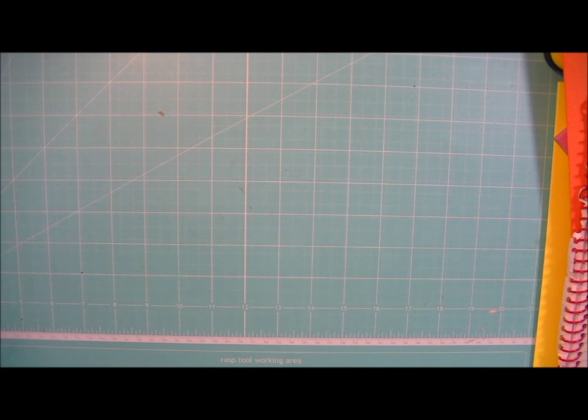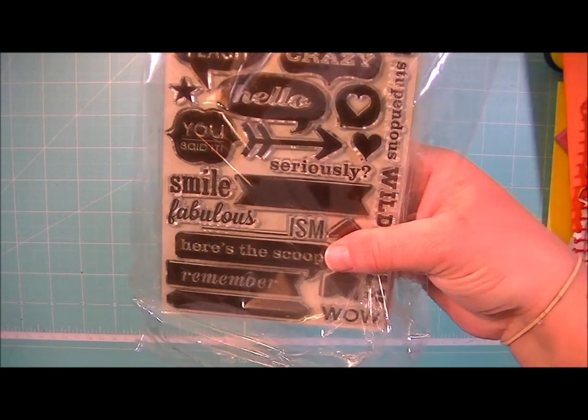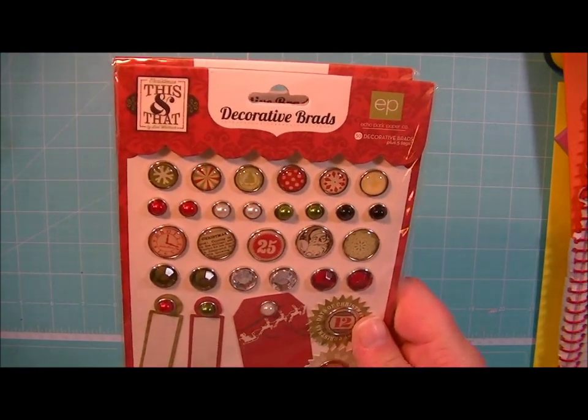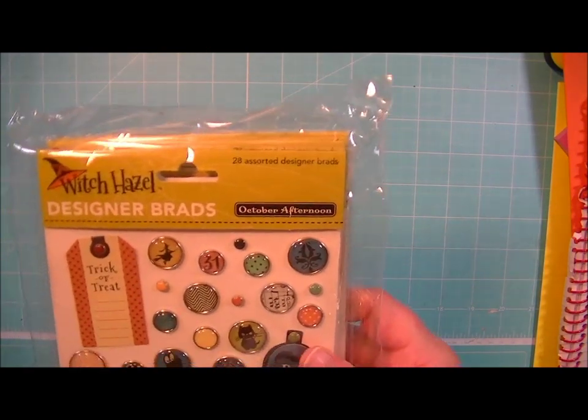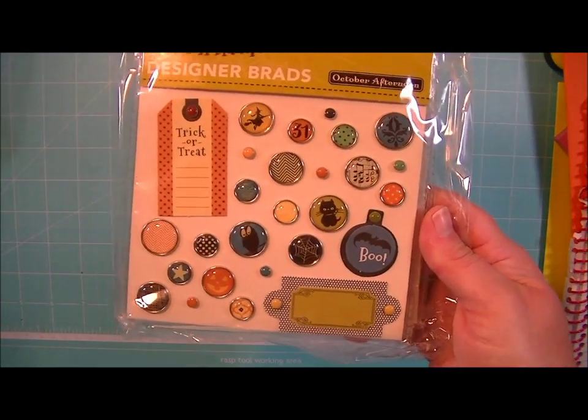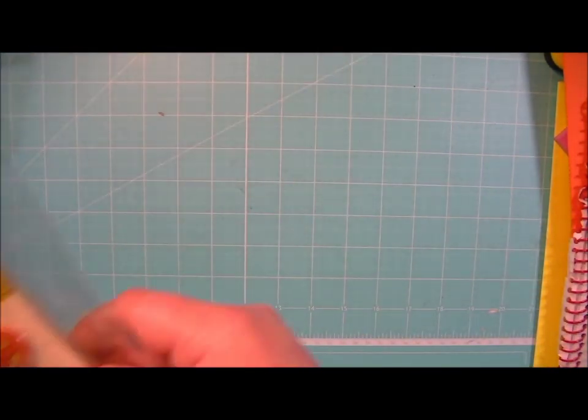And my 6x6 paper pads are usually in stock. So I got some more of the Portfolio Clear Stamps — now I have a whole lot of those in stock. Some more from Echo Park — the This and That Decorative Brads, those are really pretty. The Witch Hazel Designer Brads. And then I got some more of some things I've had before: the Witch Hazel Tidbits, the Tin Pins, the Buttons.